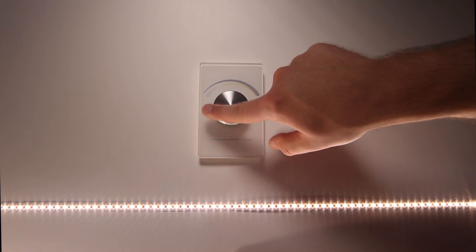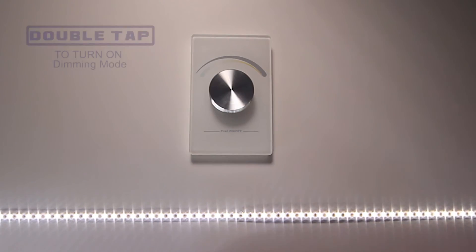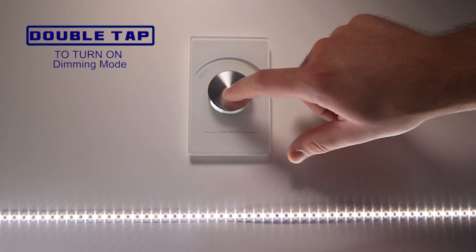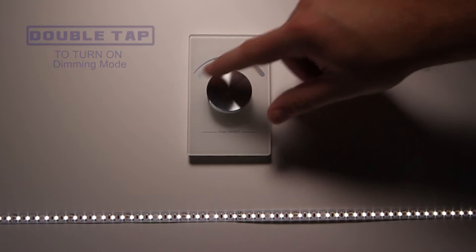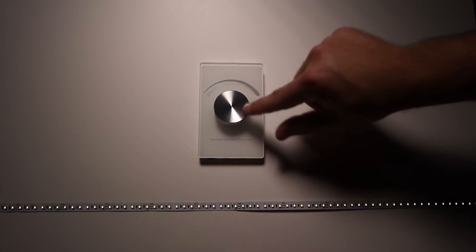Turn to the left to change to a cooler white. A natural white will be found in the middle. Double tap again to turn the system into dimming mode. Dim colors 0-100%: turn all the way to the right to brighten, turn left to dim down.